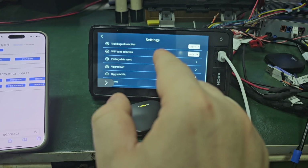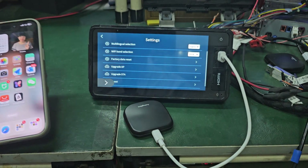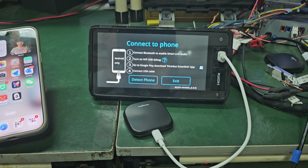After restarting, it will go to version 21.23 — the new version. For Android it's the same as iPhone, no problem. You can update successfully.